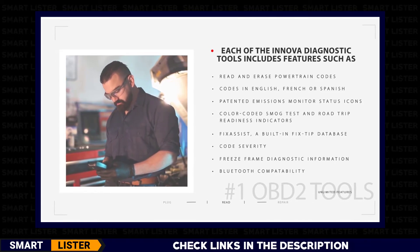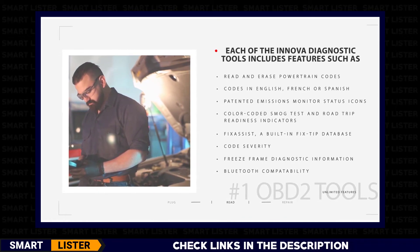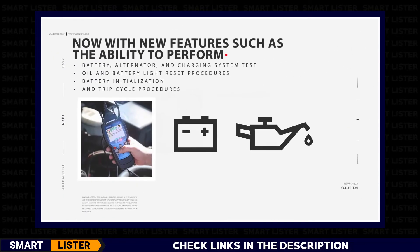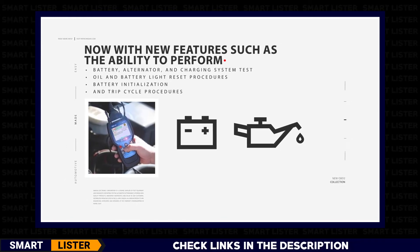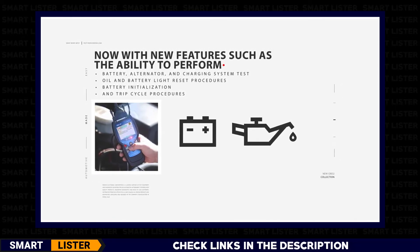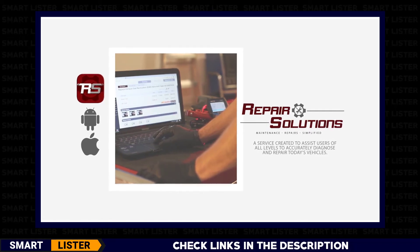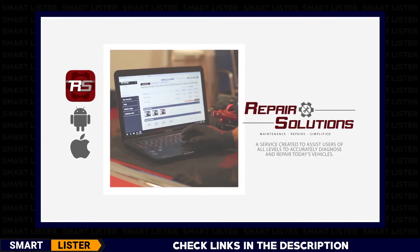Color-coded smog test and road trip readiness indicators. Fix Assist, a built-in fix-tip database. On-screen code severity. Freeze frame diagnostic information. Bluetooth, making them compatible with the Repair Solutions mobile app. Now with new features such as the ability to perform battery, alternator, and charging system tests, oil and battery light reset procedures, battery initialization, and trip cycle procedures. Each Innova OBD2 tool also includes a free trial to access Repair Solutions — an online and app-based service created to assist users of all levels in diagnosing and repairing today's vehicles accurately.